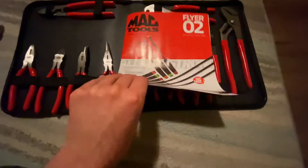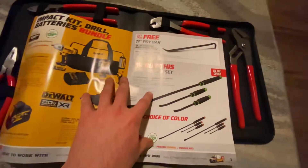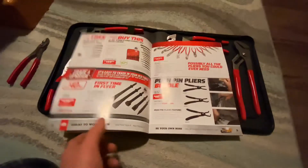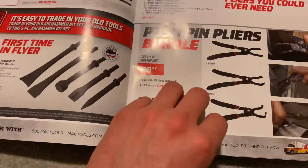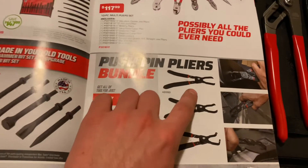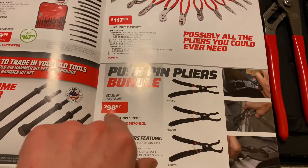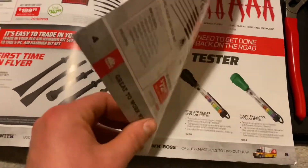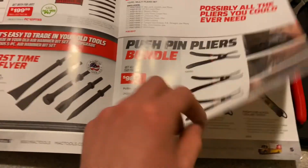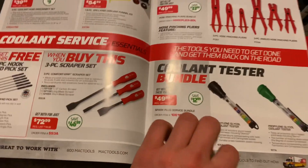Other things in the flyer — I considered getting the pry bar set, but I have some Husky pry bars that I'm just gonna use until I need something else. Then there's these guys too — little push pins. I thought about that, but then I thought I could probably get the same thing on Amazon for a lot cheaper, and I wouldn't use them abusively, so I'm not too worried about those.